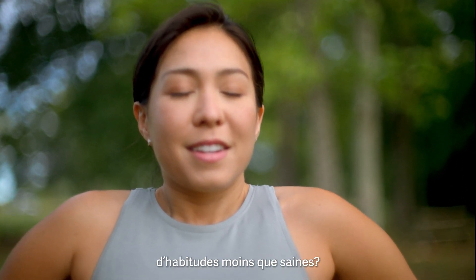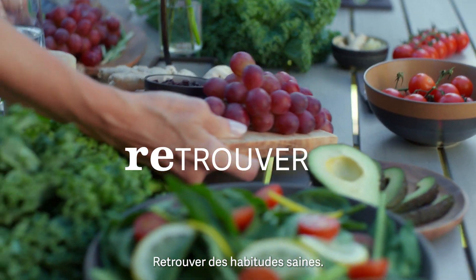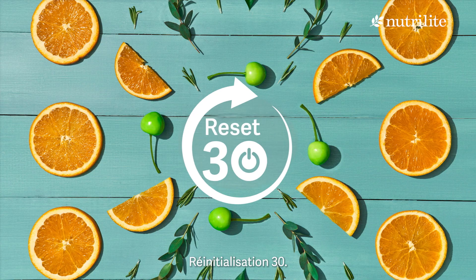Stuck in a cycle of less than healthy habits? Give yourself 30 days of accountability. Rebuild healthy habits. Refresh your body and mind. Reset 30.